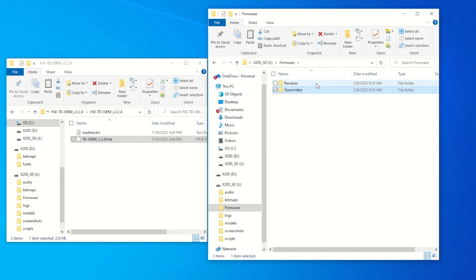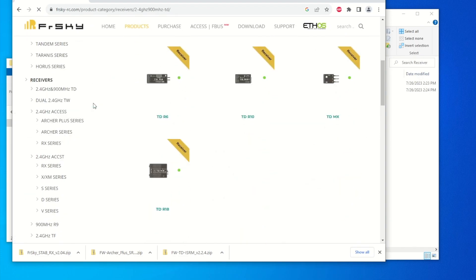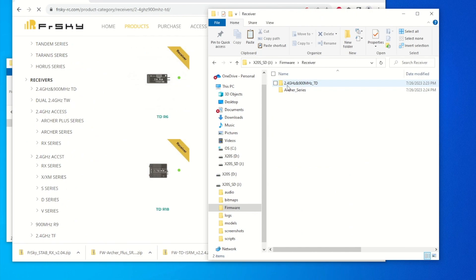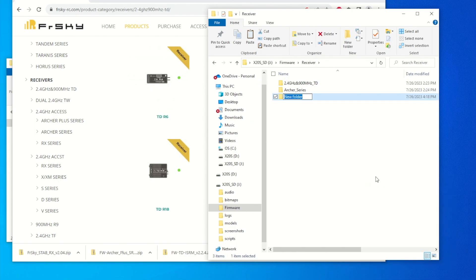Under the firmware folder I also have a receiver directory with 2.4 tandem and Archer series subfolders. Looking at the FrSky website, there are many receivers listed — 2.4 megahertz Tandem, and scrolling down, 2.4 megahertz Archer Plus series. I named my folder based on what I have, so I'm going to create a new folder called 'Archer Plus Series' to keep things organized and easy to remember.